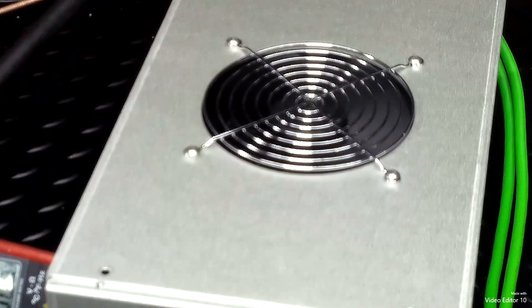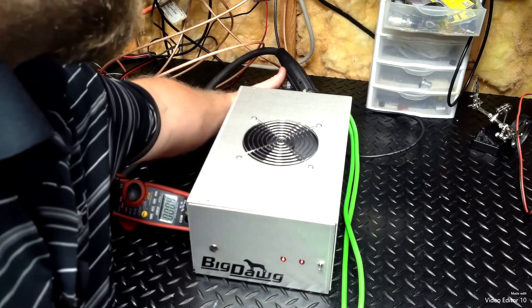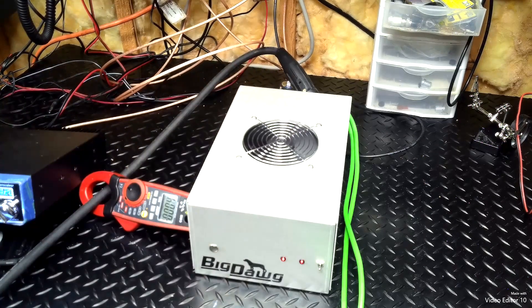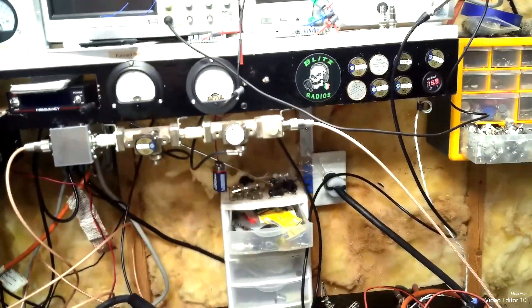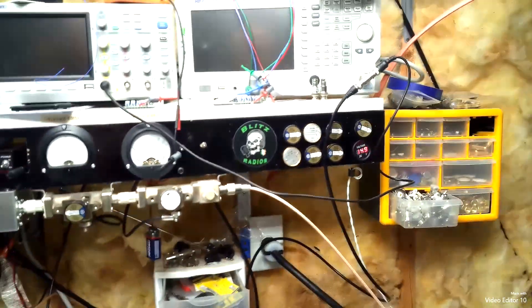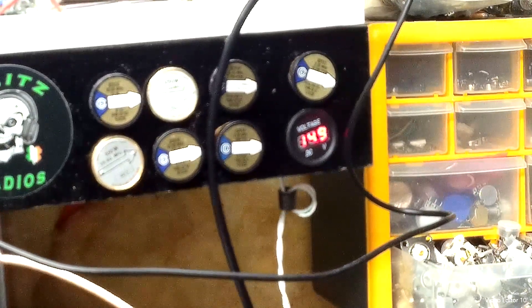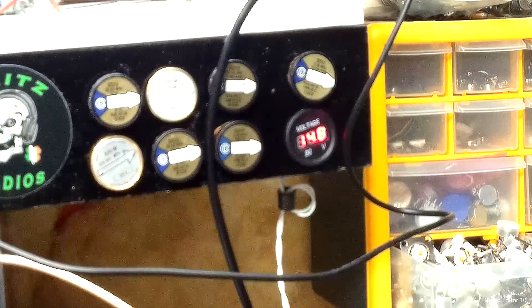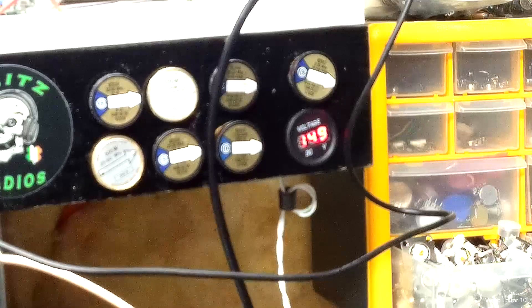Got you a nice fan, blows really good air, so it ought to last you for quite a while. Mr. Frank, showing you what voltage was dropping down to — 14.9 — 14.7. So there she is.